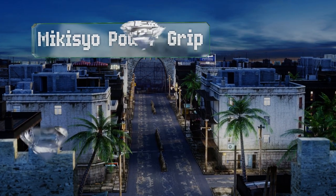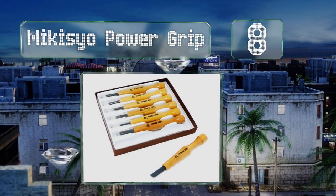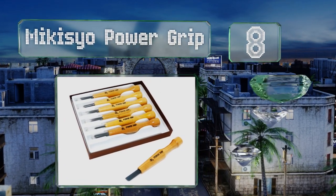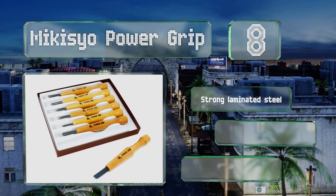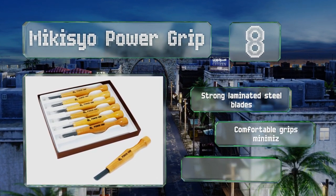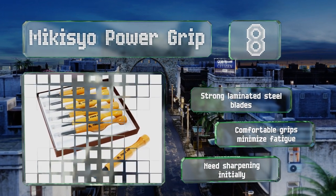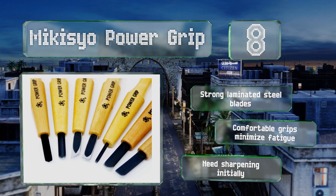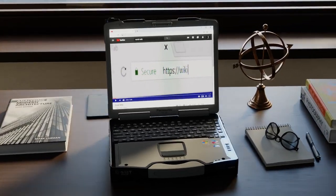Coming in at number eight on our list, the McKisio Power Grip consists of narrow chisels specially designed for precise work and fine details. While they are smaller than most full-sized hand carving tools, they're sturdy enough to perform without requiring too much exertion. These feature strong laminated steel blades and comfortable grips that minimize fatigue. However, they do need sharpening initially.